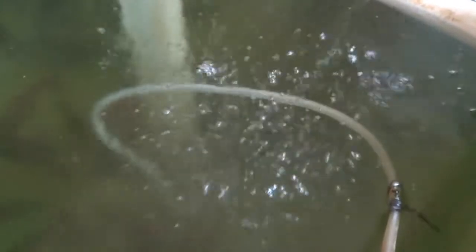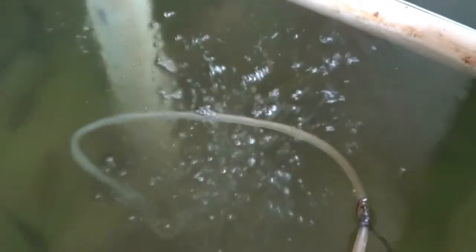She keeps them in her mouth till they're born. The fish are born and when they're really small, they stay by the mom and the mom protects them and just stays right there until they get a little older.